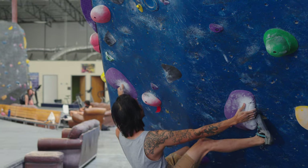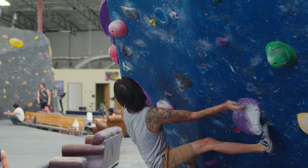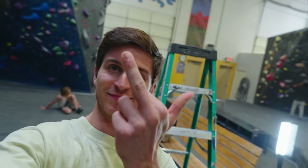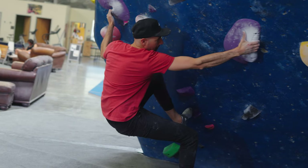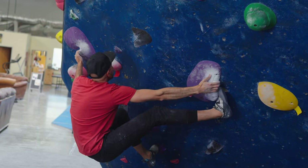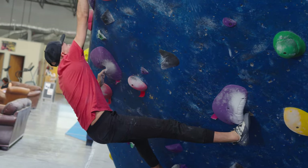So we've all been there — the setter set a really sick toe hook problem, but it's really hard. Nails. Omar Khanna set this really cool V5/V6 for us this week. Some people do the toe hook, some people try to skip it, but today we're going to try to give beta on toe hooks on this Sunday Sends episode. You guys ready? Let's go.